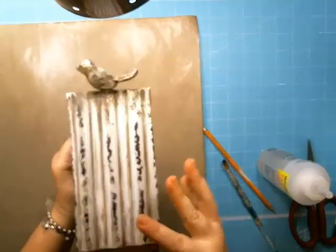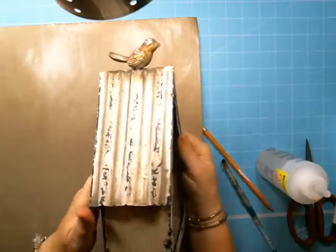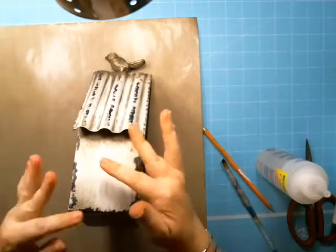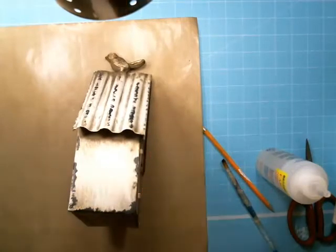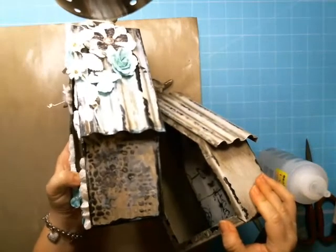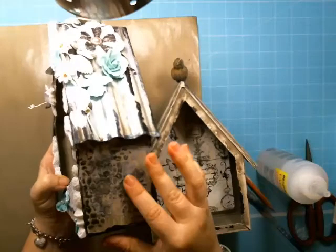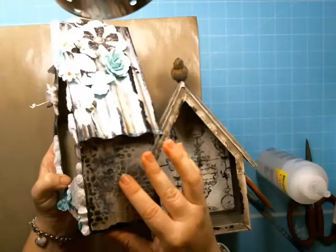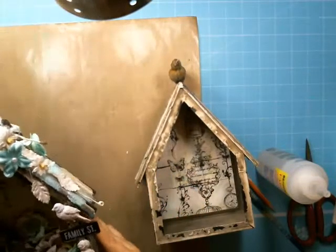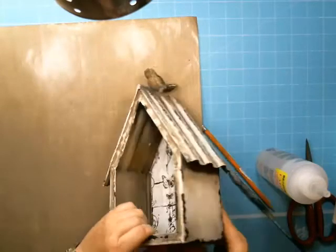Look how fancy the birdhouse is — it's already really distressed, which is beautiful. I really didn't want to do too much to it because I didn't want to ruin it. If you can see, one side looks like an old brick house — like those old cottages you see everywhere. The other side has a beautiful birdbath. I'll show you how I did this side.